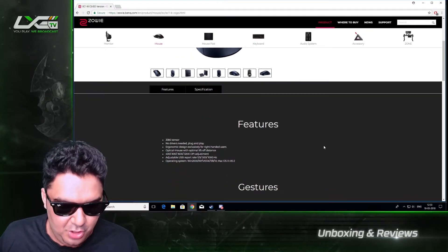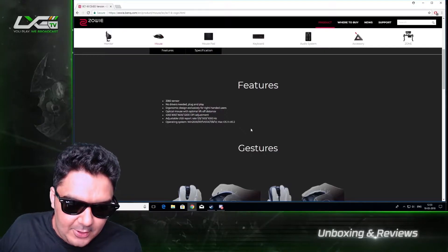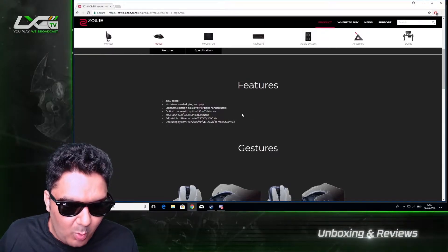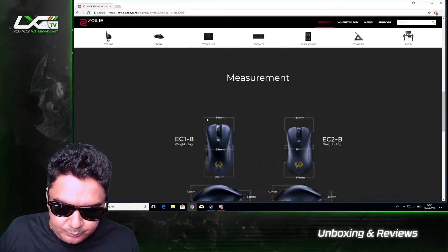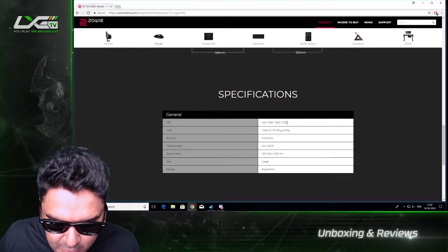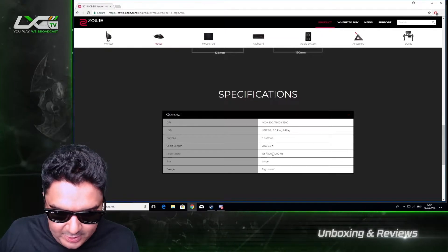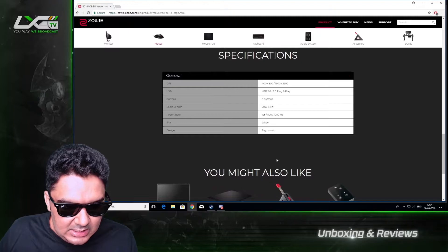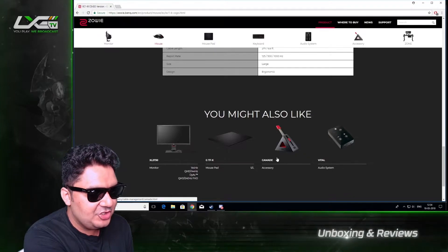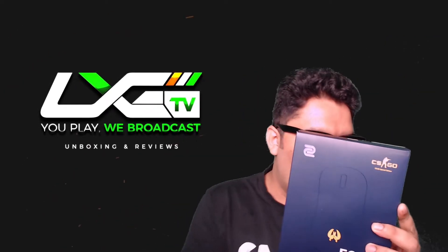The ECB series comes with the 3360 sensor and comes in two sizes to fulfill different needs. Pretty much like every other Zowie mouse, it's plug and play — absolutely no drivers required. It comes with four inbuilt DPI options: 400, 800, 1600, and 3200. It's got five buttons, standard cable length, and polling rates of 125, 500, and 1000. Ergonomic design — pretty straightforward, ladies and gents.